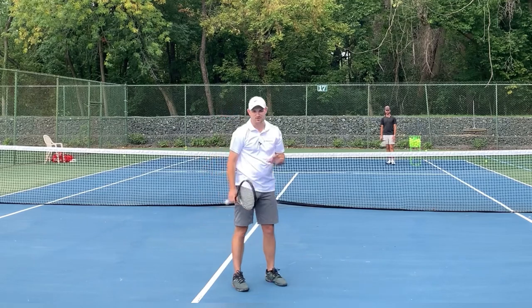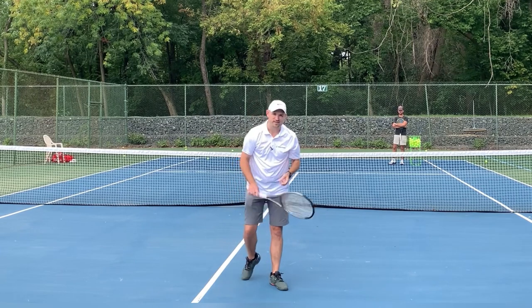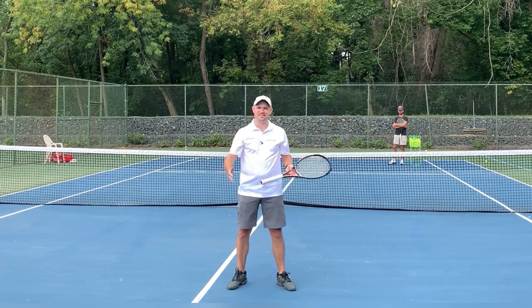You use those five tips — there's no doubt you're going to gain confidence, win more matches, and play much better tennis. This is Ryan Reedy from twominutetennis.net. You got this.